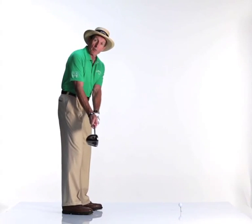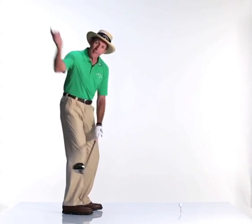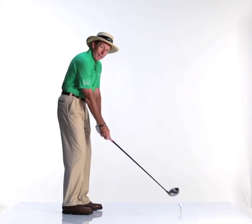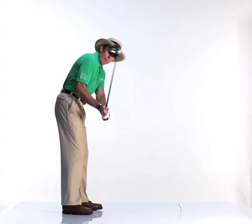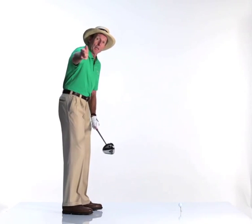You don't want to snatch the club off the ball, but you want a nice brisk movement back, full of feel, full of flow, a good rhythm. Because what happens if you swing it back too slowly — as people say, 'swing slow' — they then jump at it from the top of the swing trying to create some energy. This is where you see speed in people's swing.